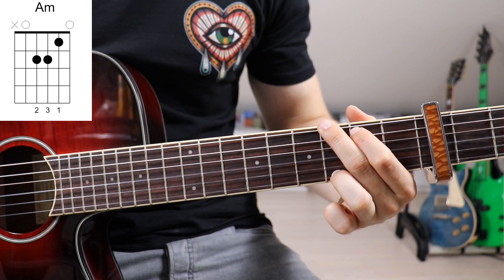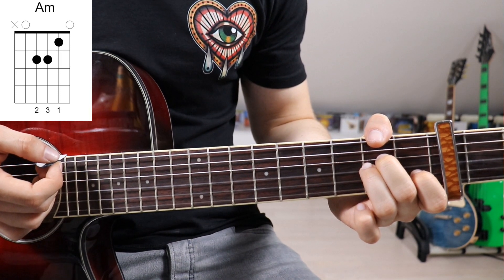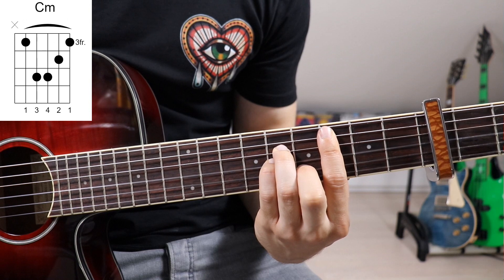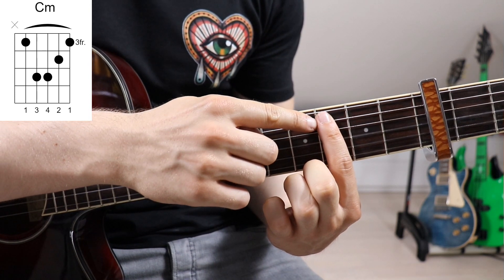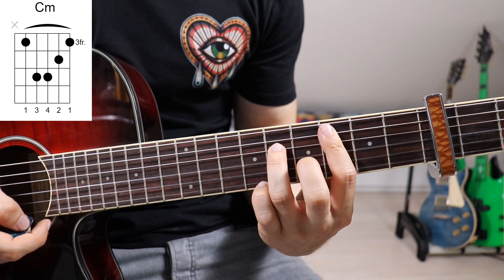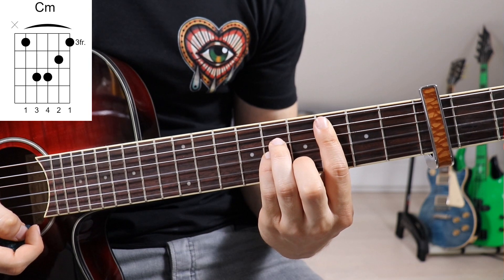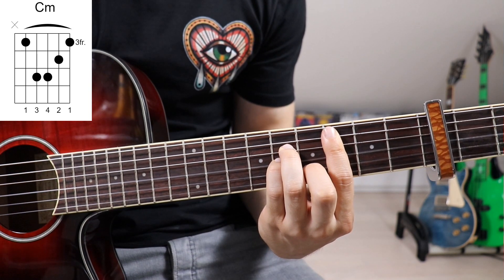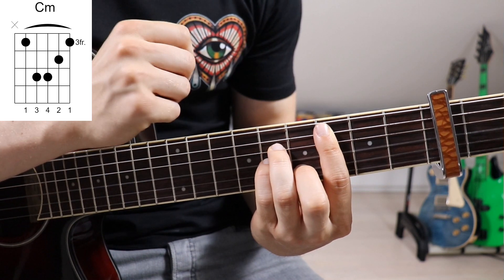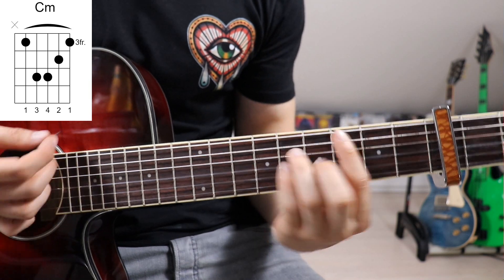So we've got the G and the A minor. Now we've got our one not-so-standard chord: C minor. It's a bar chord, so we put our 1st finger across the 5th down to the 1st string on the 6th fret. Then 3rd finger onto the 8th fret on the 4th string, pinky onto the 8th fret on the 3rd string, and 2nd finger onto the 7th fret on the 2nd string.